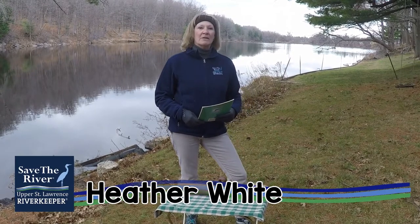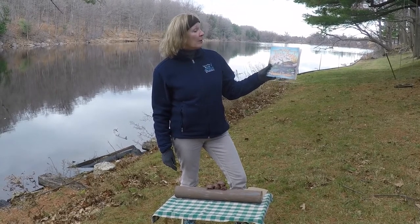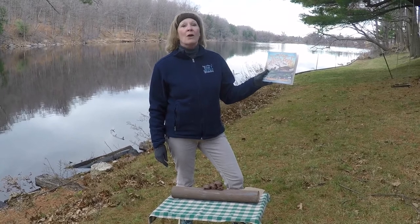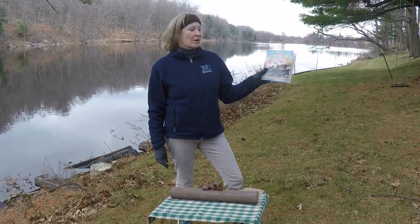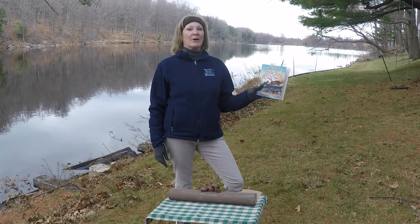Hi, my name is Heather White. I'm a volunteer with Save the River from Clayton, New York, doing another story time today. Today's story is My Little Book of Painted Turtles, written by Hope Irvin Marston. I wanted to give you just a couple of turtle facts before we read the book.